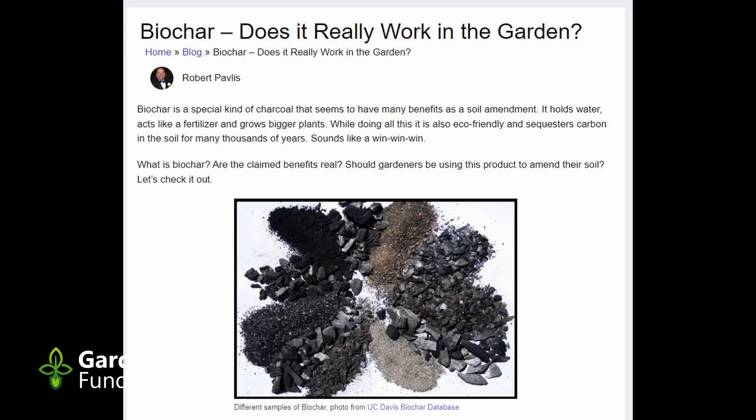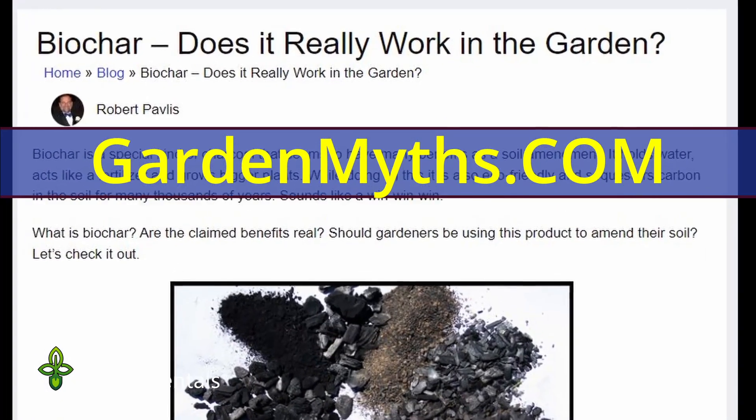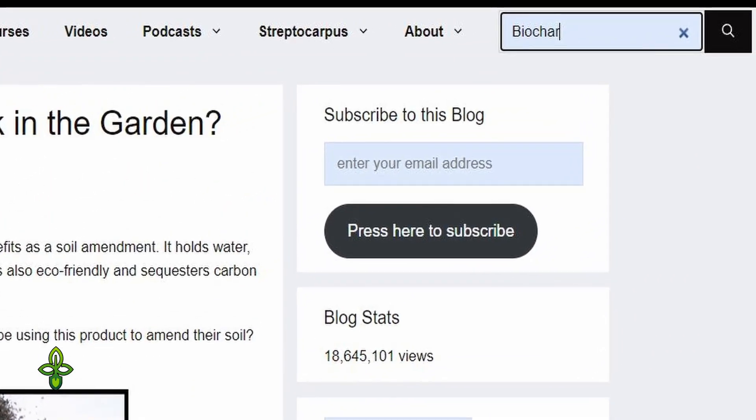I'm going to discuss a number of research studies and summaries of research studies in this program. If you'd like to actually see the studies, hop on over to my blog, GardenMist.com, go to the top right-hand corner and search for biochar, and that will bring up the article that discusses biochar in detail.